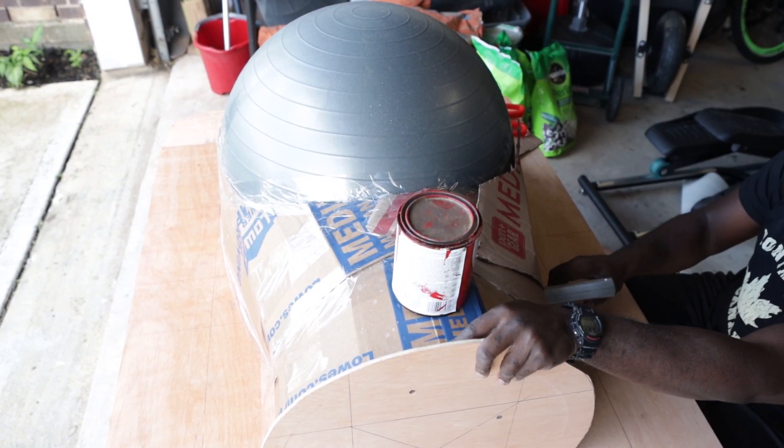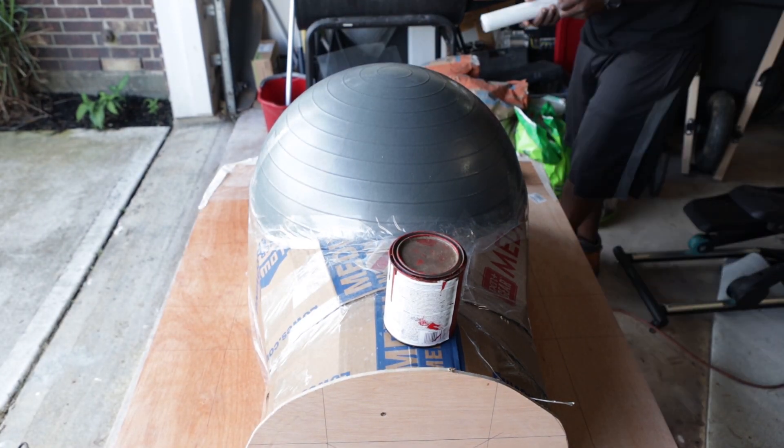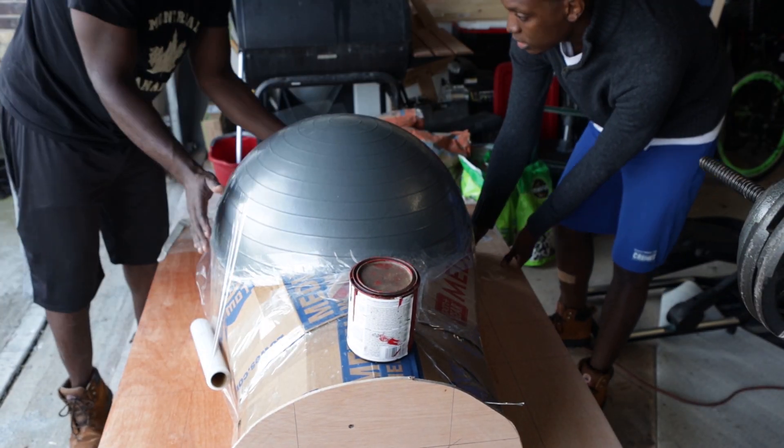And see that paint can there? That's kind of the chimney for the whole thing. You'll see later on how that works.